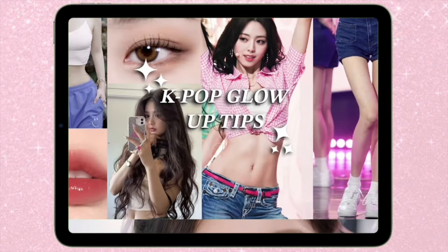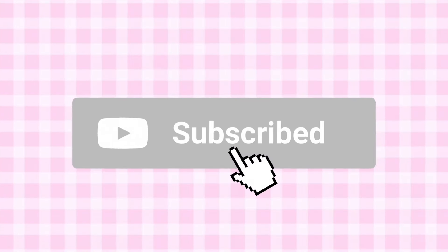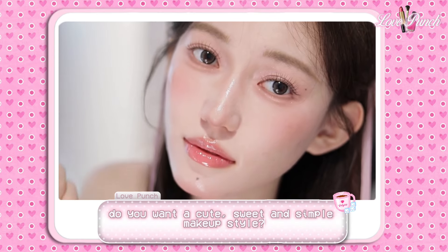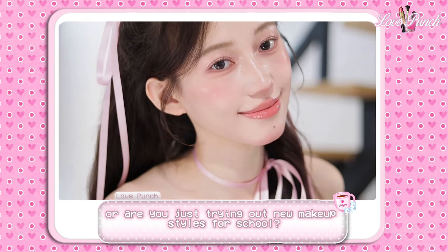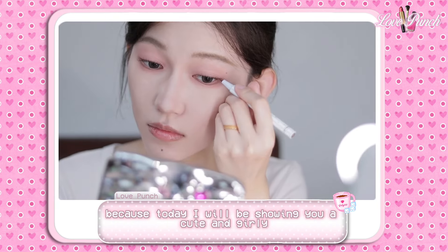Hey beauties, it's your daily dose of love punch! If you're new here, punch that subscribe button so you don't miss any videos. Are you ready for your girly makeover? Do you want a cute, sweet and simple makeup style, or are you just trying out new makeup styles for school? You're in the right place, because today I will be showing you a cute and girly student makeup look.